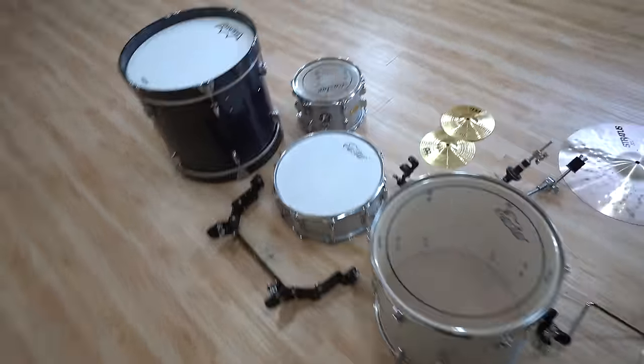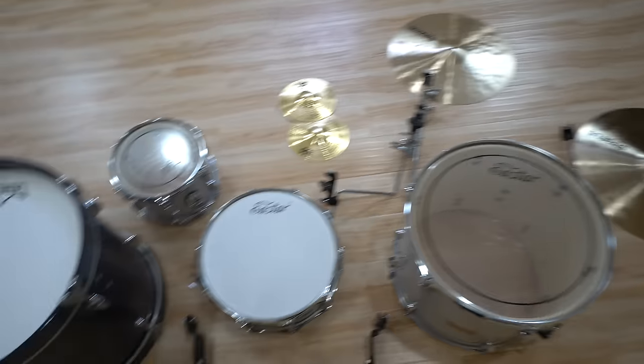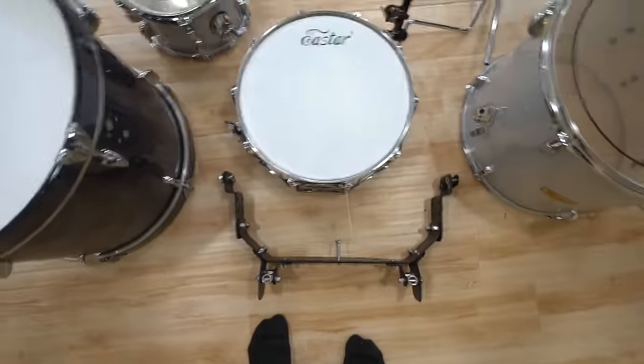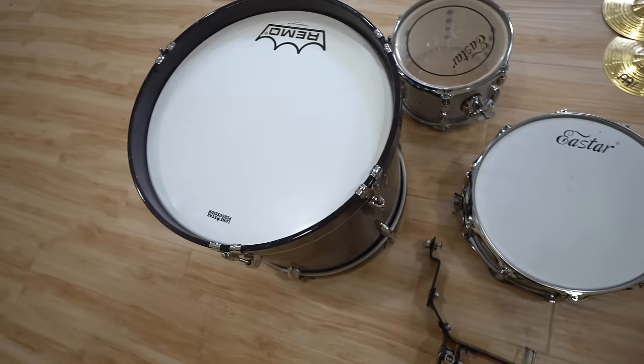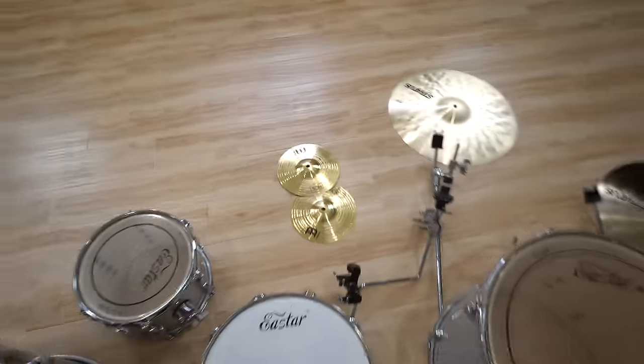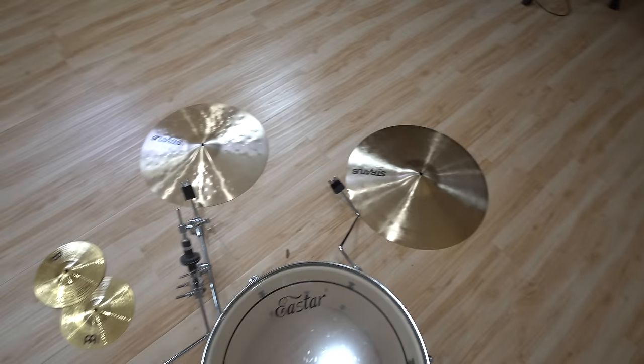So the plan is to do a four-piece drum set with three different cymbal attachments. I am purposely using the lightest drums that I have for this, and that is because this is going to be obnoxiously heavy. We're going to go with these little eight-inch splash cymbals as the hi-hat and also a crash and a ride cymbal.